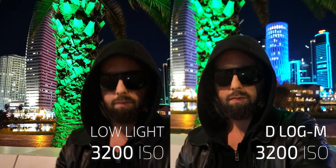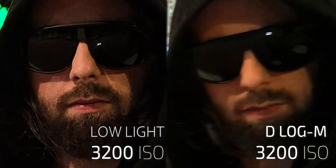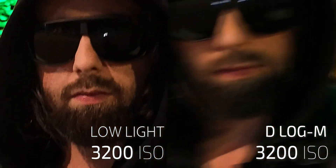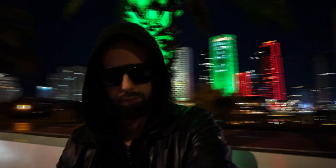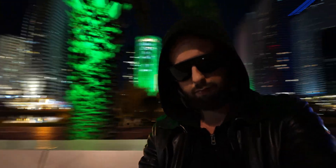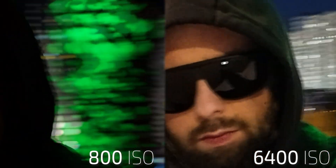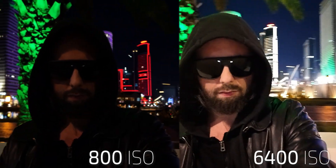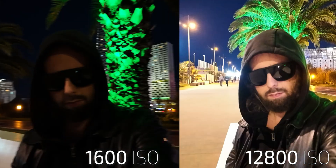I also want to compare how the log image compares with low light mode at 3200 ISO — that is the maximum you can go in log mode. I find that 1600 is the maximum I would go in normal light conditions, and 800 ISO is the sweet spot. At 3200 you really start to see noise, and higher you will want to use some noise reduction. But for YouTube and social media it is very, very usable and convenient. I like it.